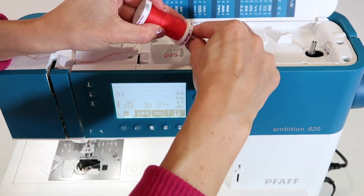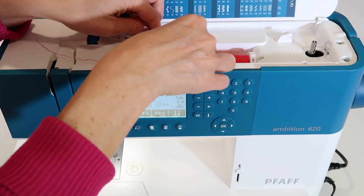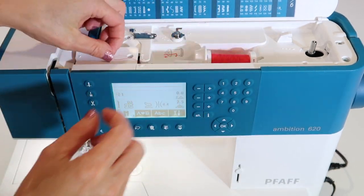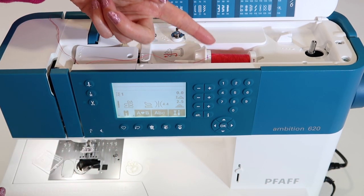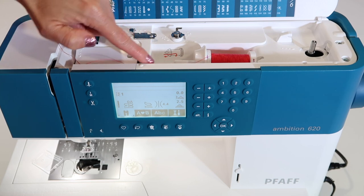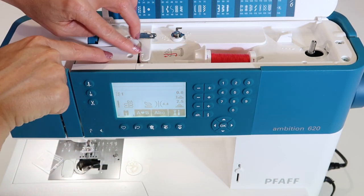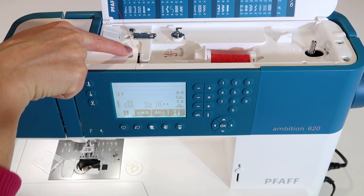Once you have identified your thread type and whether to put it on the vertical or horizontal pin, we are going to wind a bobbin first. Make sure your spool cap is all the way on with no gap. Every time you thread the machine or wind a bobbin, you will be using the first guide. You will notice a little dotted, indented part of the picture with a small arrow showing you that you are going underneath.